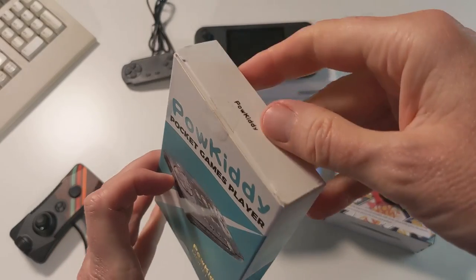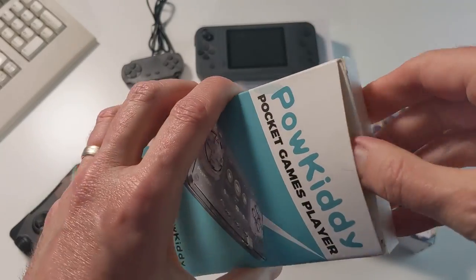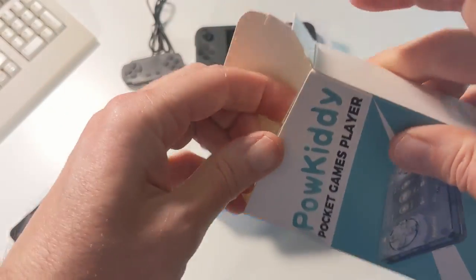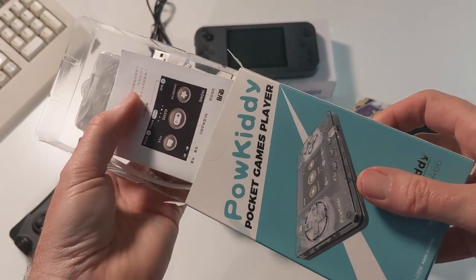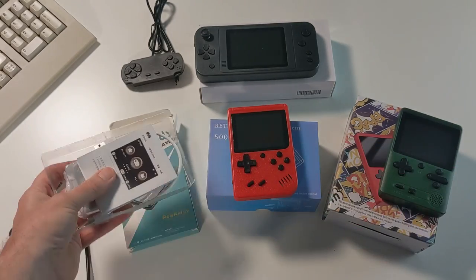Let's open up the Powkitty Pocket Gameplay. Someone has already sliced that open — it came in the package that way. Hopefully everything is inside the box here. Looks like everything's okay. I'm not sure why somebody had already sliced into my game box, but it looks fine.